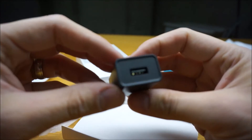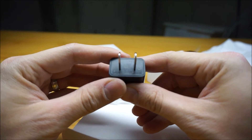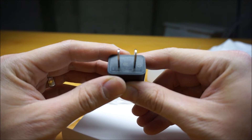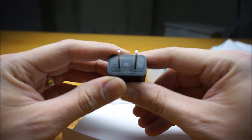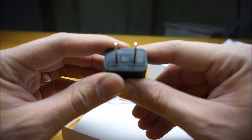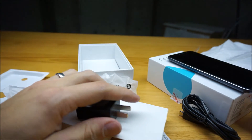It's an international power adapter: 100 to 240 volts, 50 to 60 hertz, 0.3 amps input, and 5 volts at 1.5 amps output. So I don't think we have quick charging on this phone.